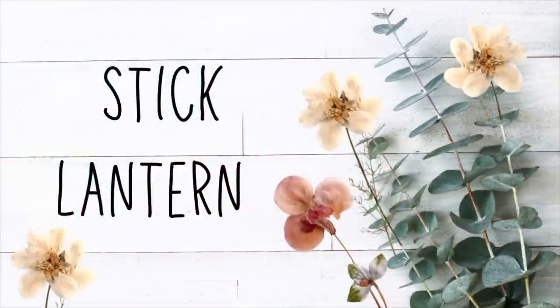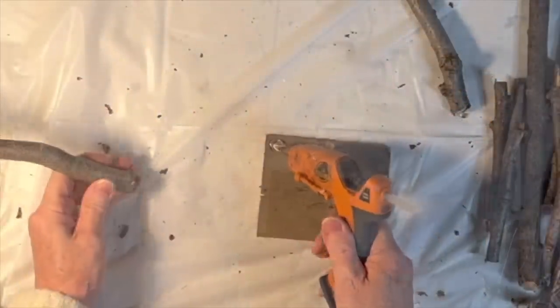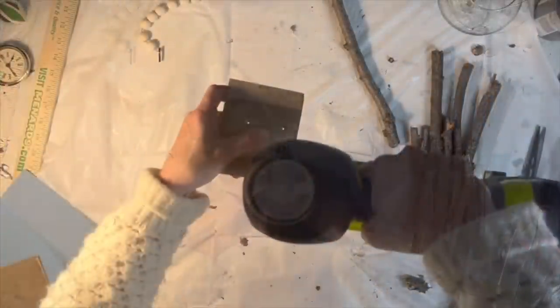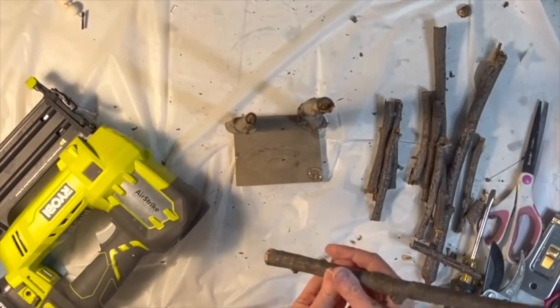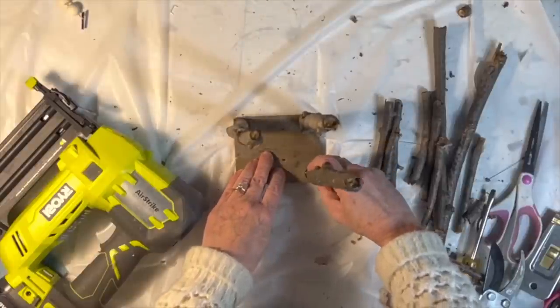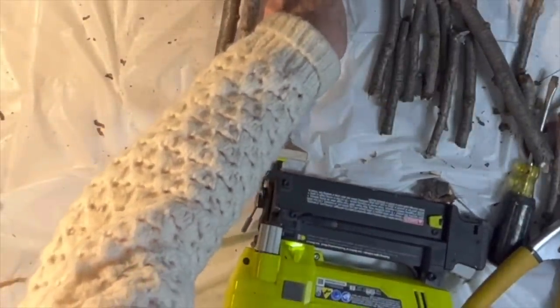I wanted to see if I could create a lantern using sticks from my yard. So I cut four large sticks to the same length and eight medium sticks to the same length. I found a square piece of wood in my scrap wood pile, and I began hot gluing the ends of each of the four large sticks to that piece of wood.